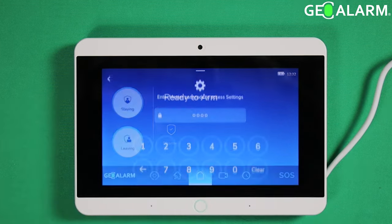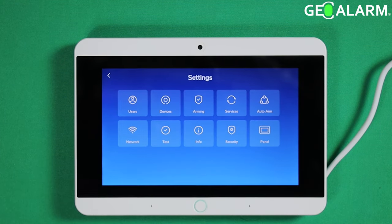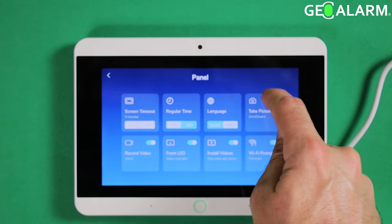all you have to do is go ahead and enter the hamburger icon in the top left. Press 1234 or whatever your master code is — mine is 1234. Then you're going to go ahead and select panel. All you're going to do is go ahead and toggle on or off the take picture selection here.